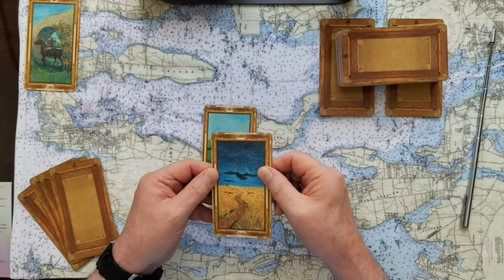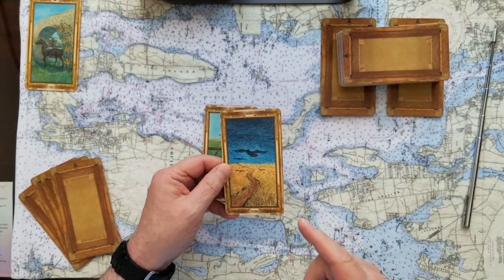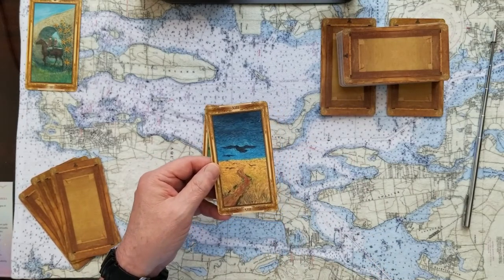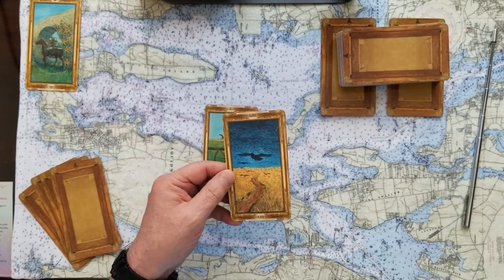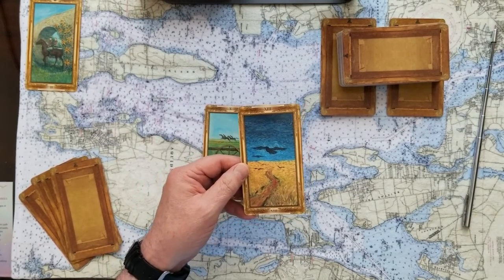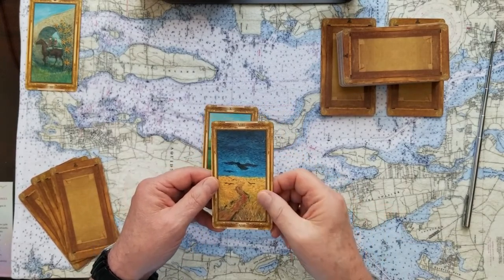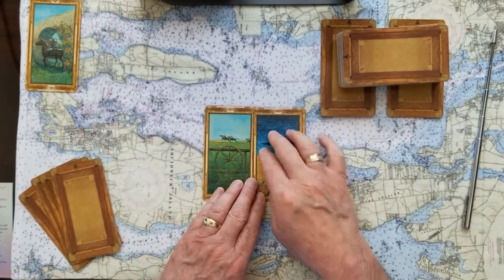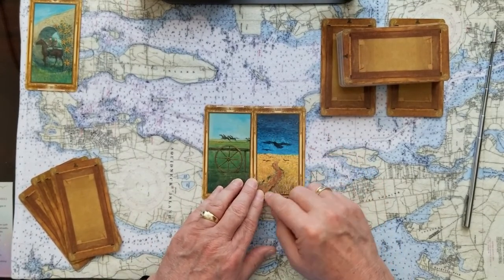The challenge to this cycle continuing is going to be the number eight card — the Chariot. Direction, determination, control, balance, victory, aggression, travel. We've got a wheel, we've got travel — so the challenge to finishing this race is the race itself. Whatever wheel you're on, it may seem like you want to stop, but no — just keep on going because you're almost halfway there.